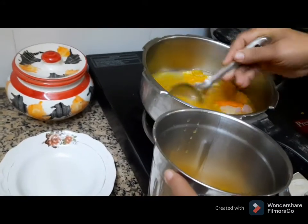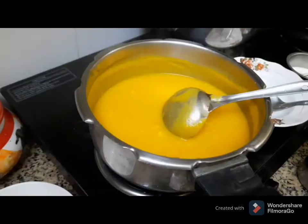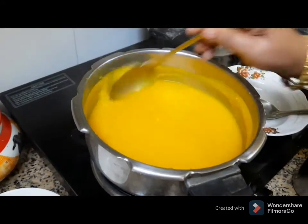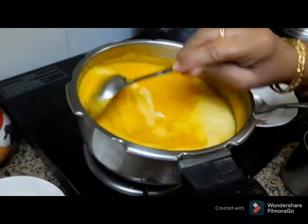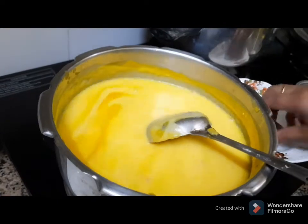I will make the paste. I will make it in a little bit. Go to make quickly, get an oven to make the pan. Let them cook a little.